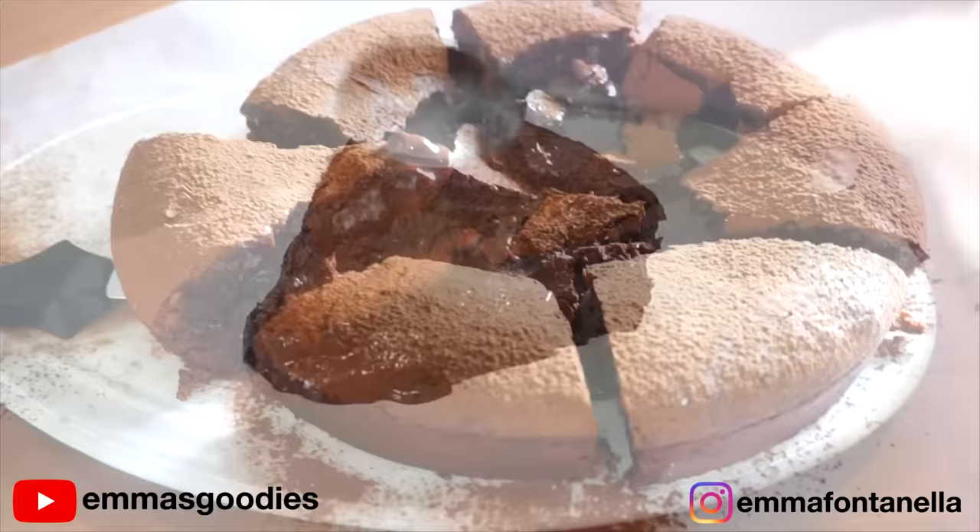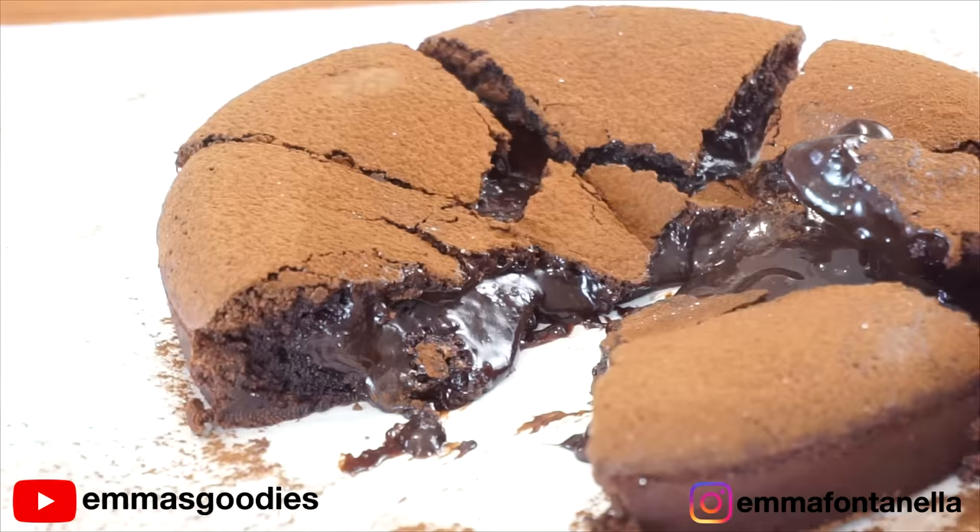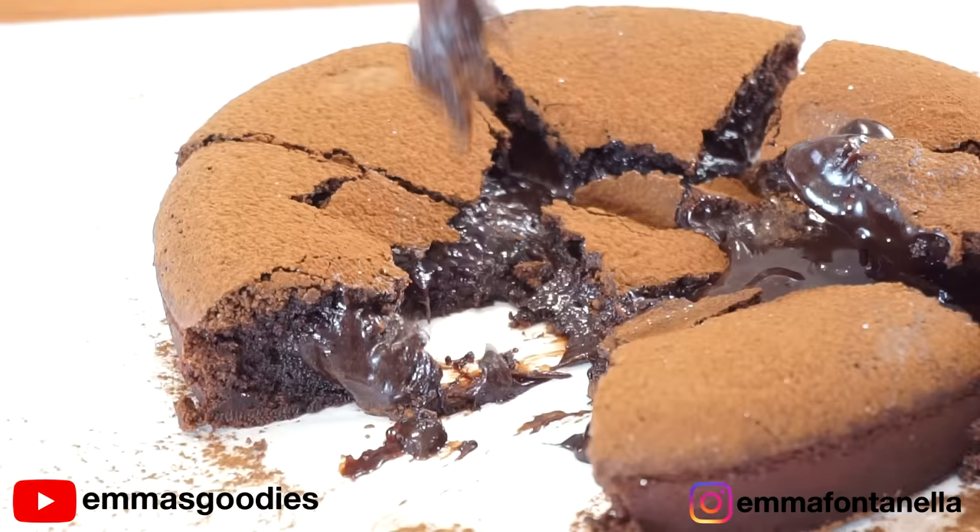The combination of that crispy crust and that molten filling is everything. Whether you're a brownie edge person or a middle piece person, this chocolate cake combines the best of both worlds. Comment below hashtag Dreo for a chance to win the Dreo air fryer — the rules for the giveaway will be in the description box below.